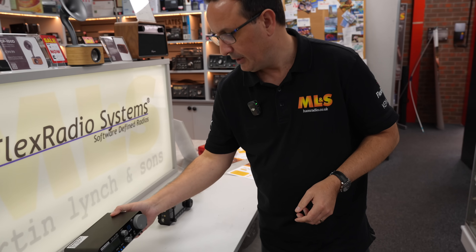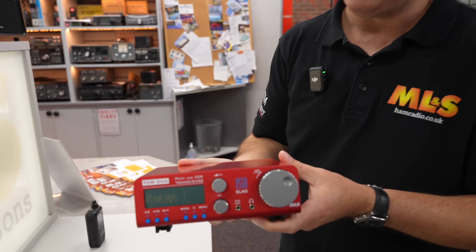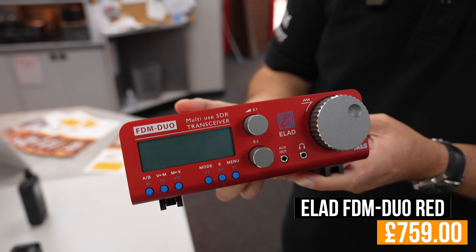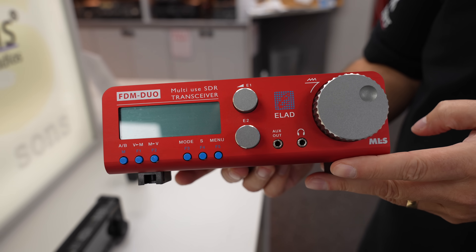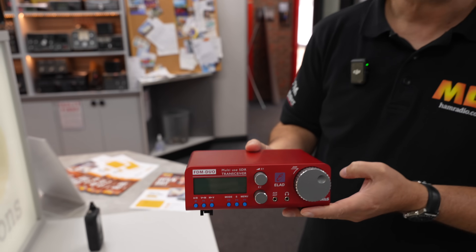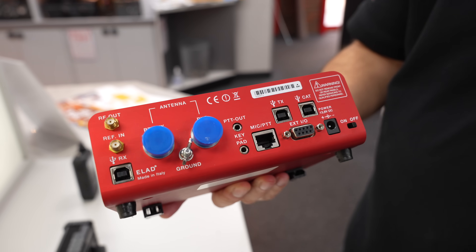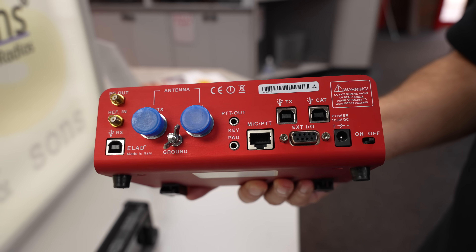I'd recommend that you do download the software. Now it's not under 500 pounds — before you go rushing for your wallets — however, just in case you do like to transmit, we do have a full range of the transceiver versions of the Elad FDM Duo in stock as well. Prices ranging from about 600 pounds upwards. This one is the limited edition Ferrari red version as designed by Martin, and there's the rear view as well — reference in and out, two antenna sockets on the back, mic input, and again USB control.